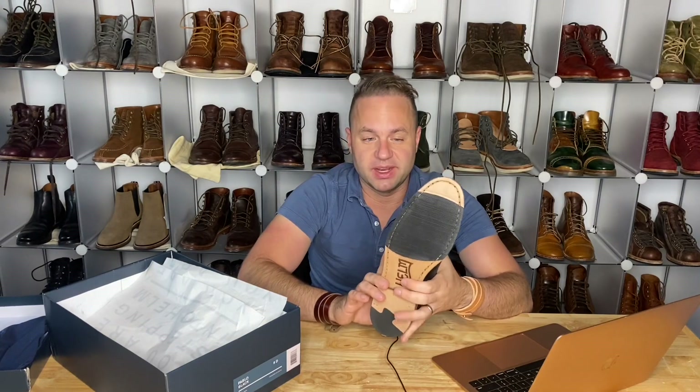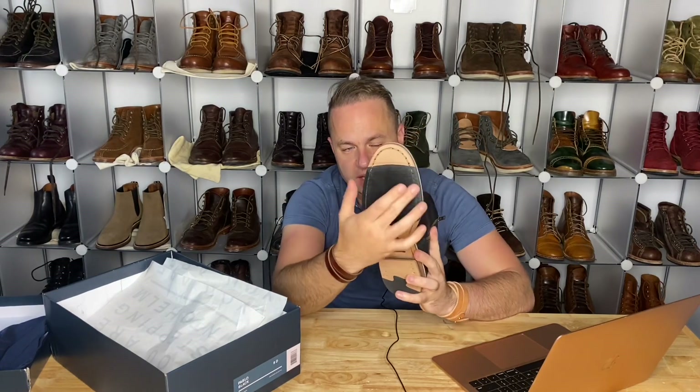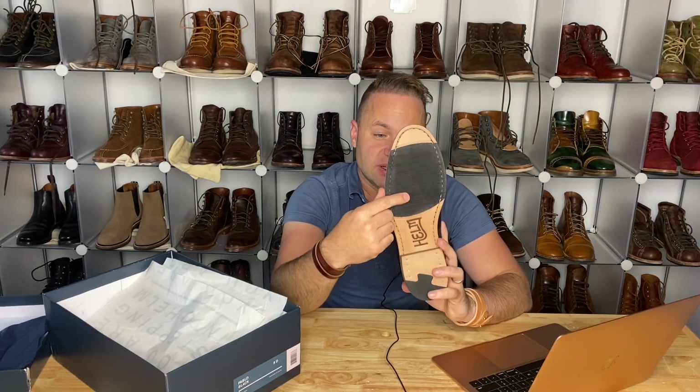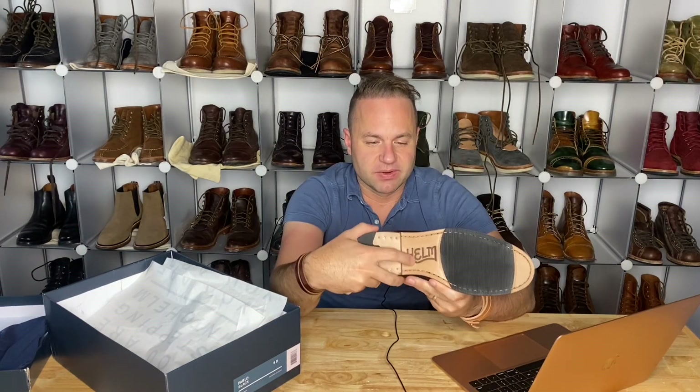I'm really a big fan of the sole construction. They do basically a rubber topy half-sole right here — what they do is carve out one layer of the leather outsole, then probably bond and stitch in this half-sole. It's very labor-intensive, it's the most expensive part of the boot, and definitely a detail not to miss when you're looking at Helm. I also really like the Helm inverted relief inscribed in the bottom of the boot.